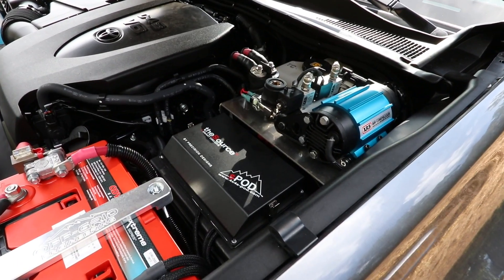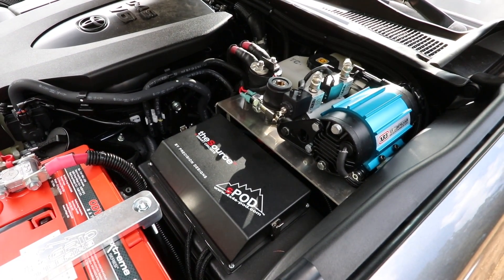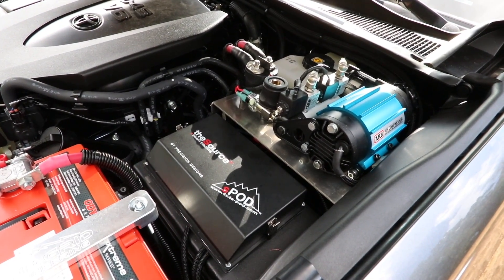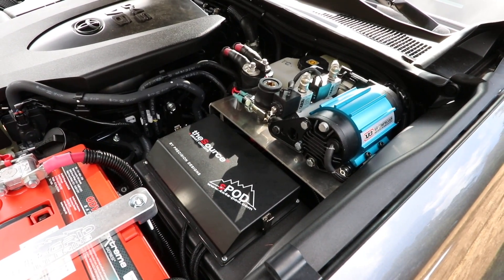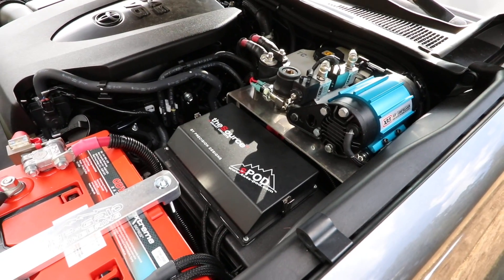We also have the S-Pod SE. It's an 8-circuit system controlled inside the cab, which runs our air lockers, our air compressor, our winch interrupt, our ARV intensities, and also sends some power back to the camper.